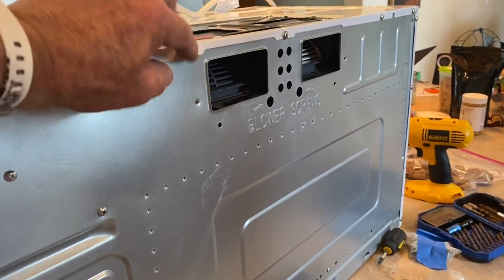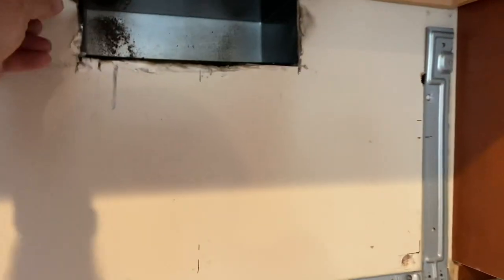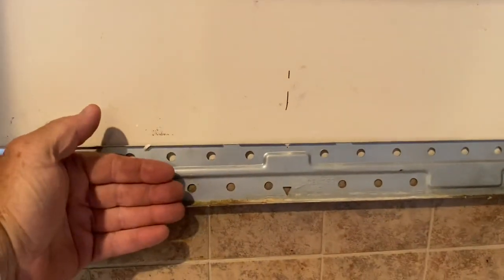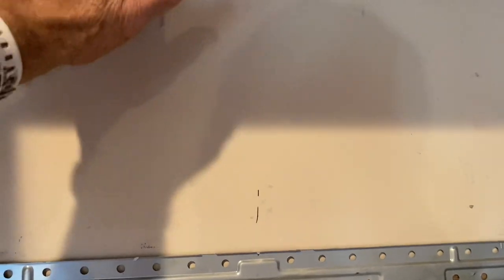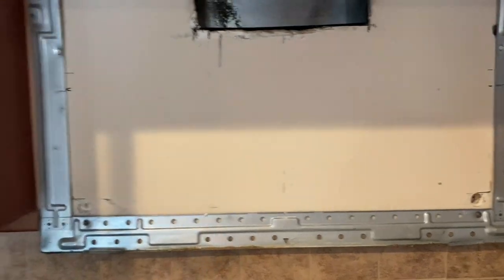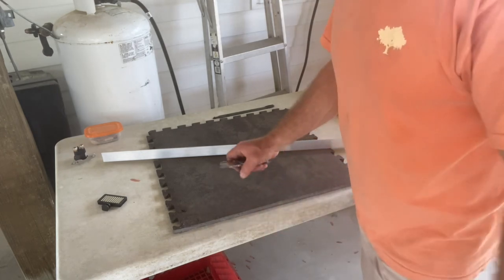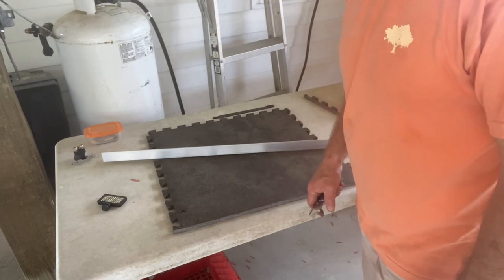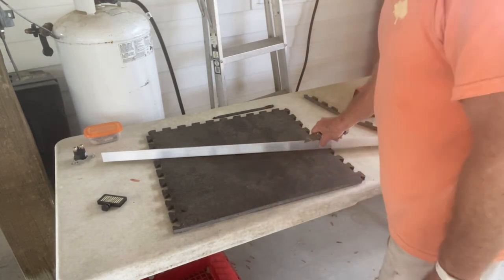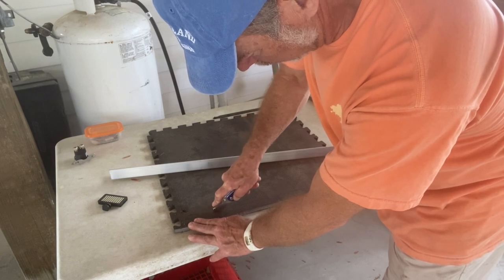One more thing before I mount this — I want to put some foam strips around the exhaust on the back of the microwave to fur it out a little bit and seal it, because I know there's a gap from the wall back there. I've got just the thing: these foam kneeling pads — I use them for work. I'm going to use this because it's nice and resilient and squishy — should make an excellent seal. I've scored a measurement and I'm going to cut that.